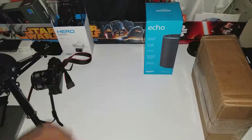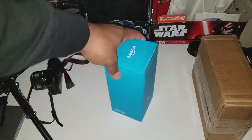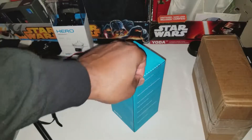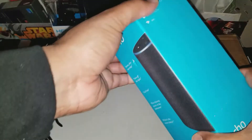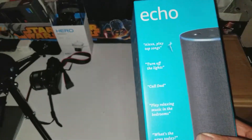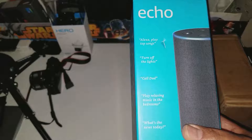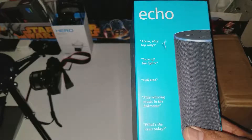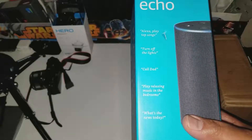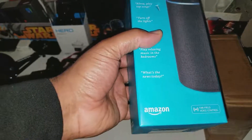First off, I'm going to do a quick unboxing. I'm sure you guys have seen plenty of them, but Amazon Echo — let's go over this thing real quick. A couple of commands you can call out: Alexa, play top songs; turn off the lights; call Dad; play relaxing music in the bedroom; what's the news today. Pretty cool.